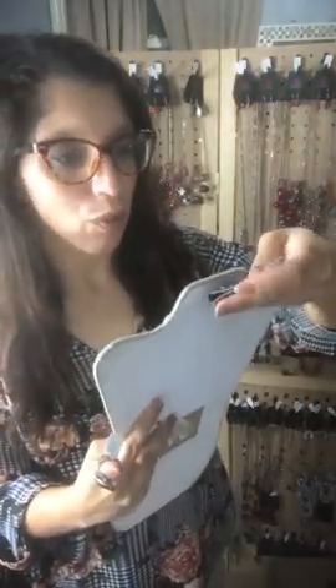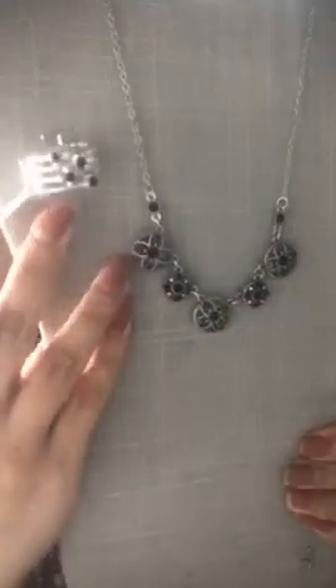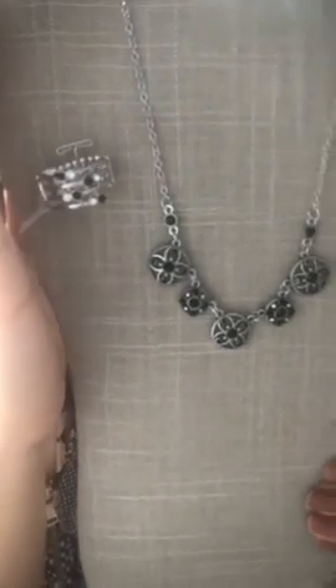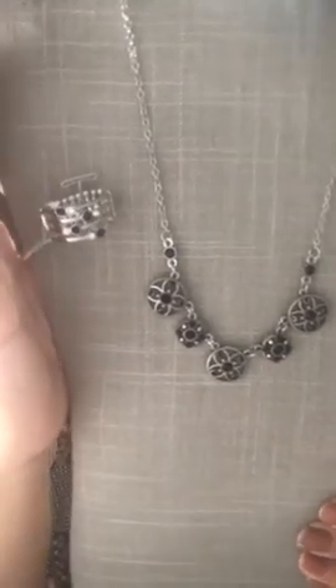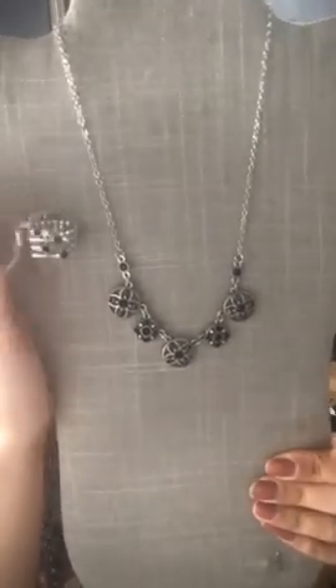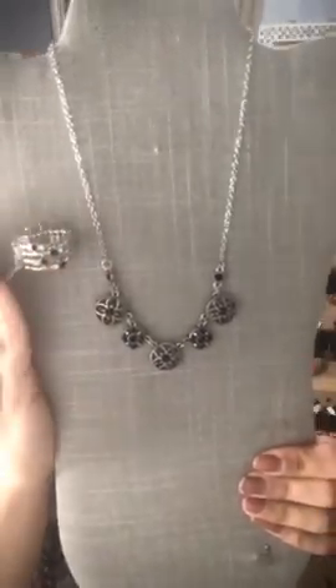This one would go really well with this beautiful floral necklace, which was Sparkle 2. It's a beautiful silver with black rhinestones and white rhinestone ring — look how gorgeous that is. So that's going to be Sparkle 22 for the ring, or Sparkle 2 for the necklace.